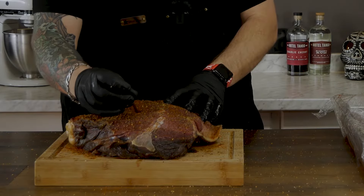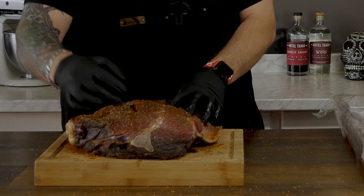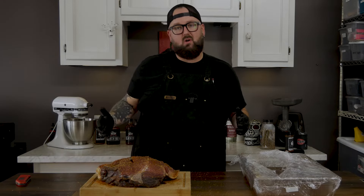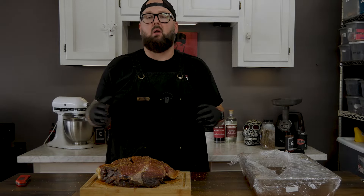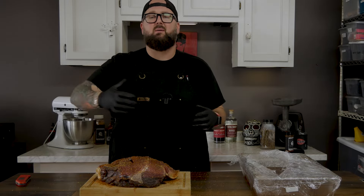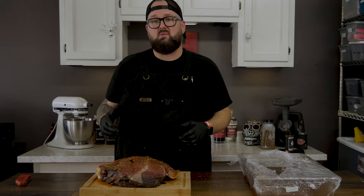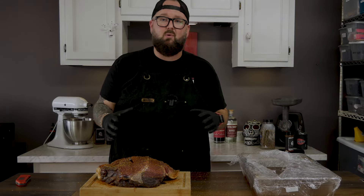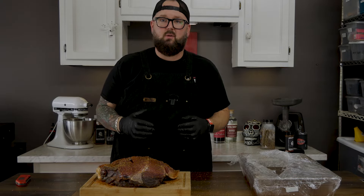I'm gonna hit this with my meter probe — link in description, those links do help benefit the channel. I'm gonna let it run until about 145°F — that should be medium well; effectively it'll be done at that point. I'm gonna throw it on the smoker and check on it then and decide where we go from there. Will it be done? Will we let it go a little bit further? Who knows.